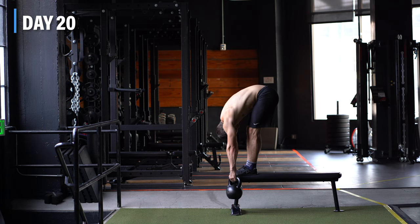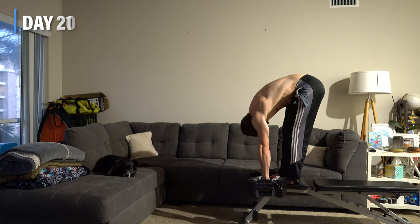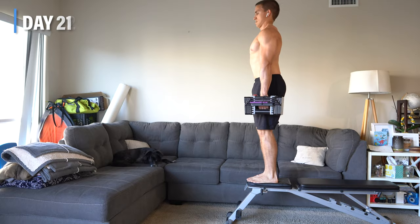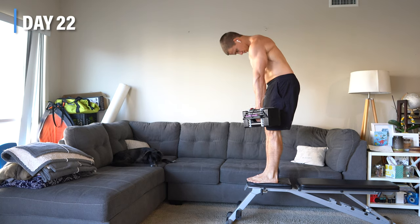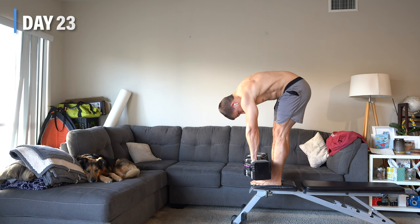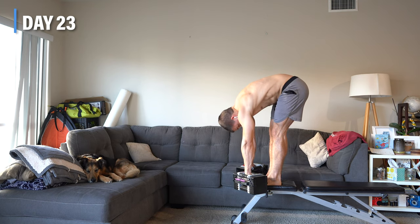So, what happened throughout and at the end of 30 days? If I'm being honest, not much. I didn't develop any low back pain, and maybe I gained some flexibility in my spine, hips, and hamstrings, but it wasn't a life-altering experience. This isn't an exercise that significantly contributes to my personal goals.